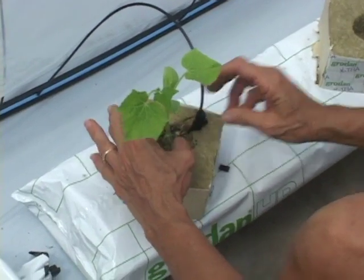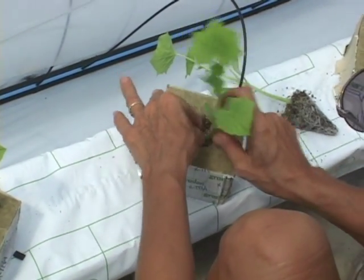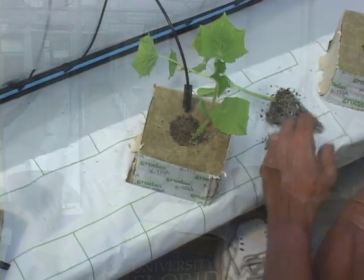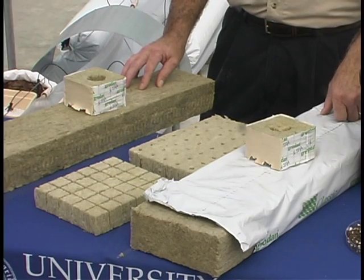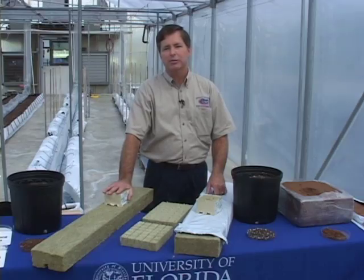Rockwool is a sterile media. It's known for its high water holding capacity and very uniform crop production. Although it is the most expensive option available to us in hydroponics, it does have some challenges in the reuse options and disposal that need to be addressed.